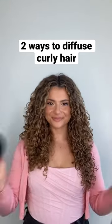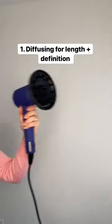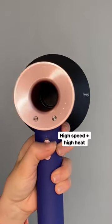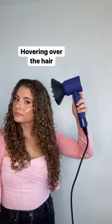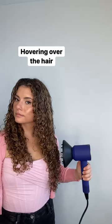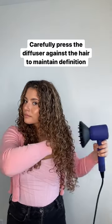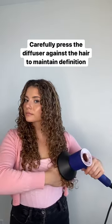Here are two different ways you can diffuse your curly hair. First, let's diffuse for length and definition. I'm using the Dyson Supersonic Hair Dryer on high heat plus high speed. The key here is hovering over your hair to really lock that style in place, and instead of scrunching, you're going to gently press the diffuser against your curls. You can see how this way really maintains the length of my hair and a lot of that definition.